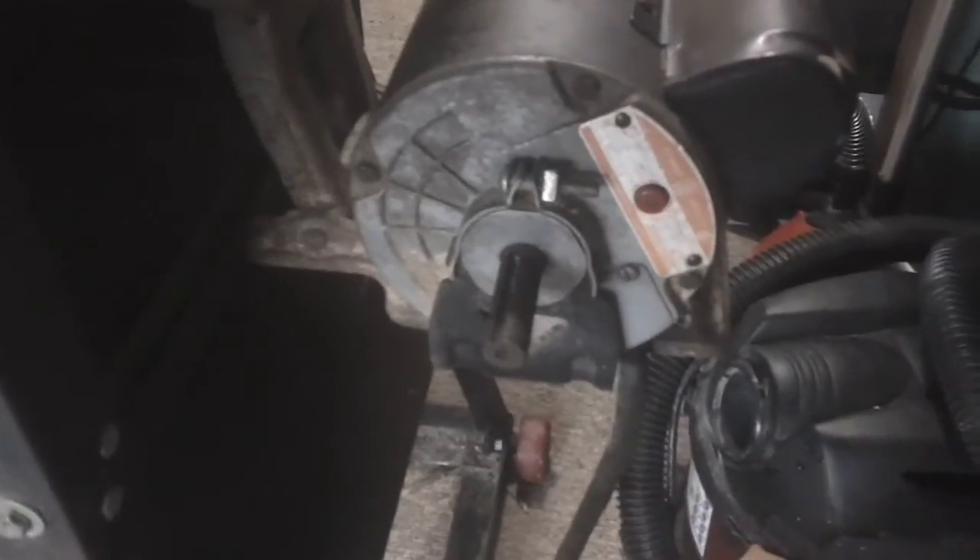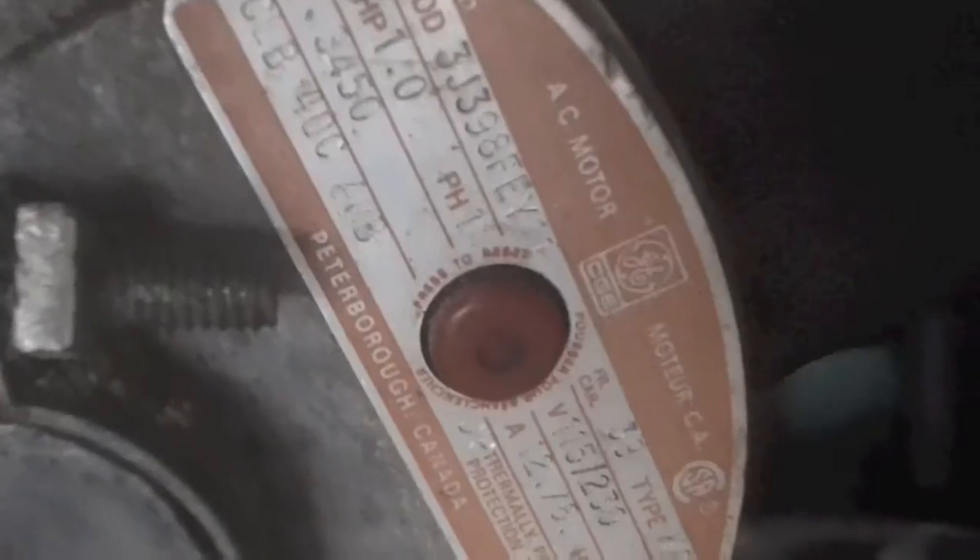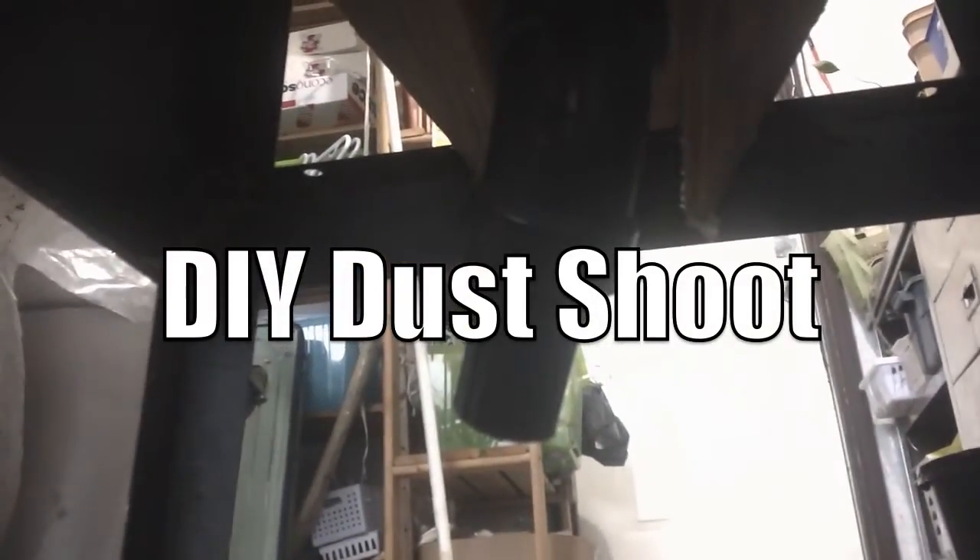I picked it up 13 years ago when I got married — this was my first big tool purchase. It's wired for 110 volts, which is what we use in North America. It's got a decent motor, one horsepower.